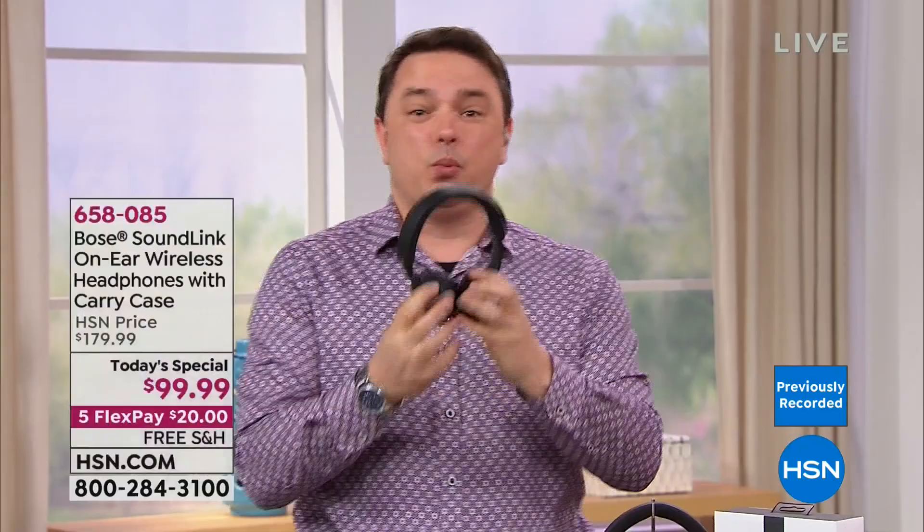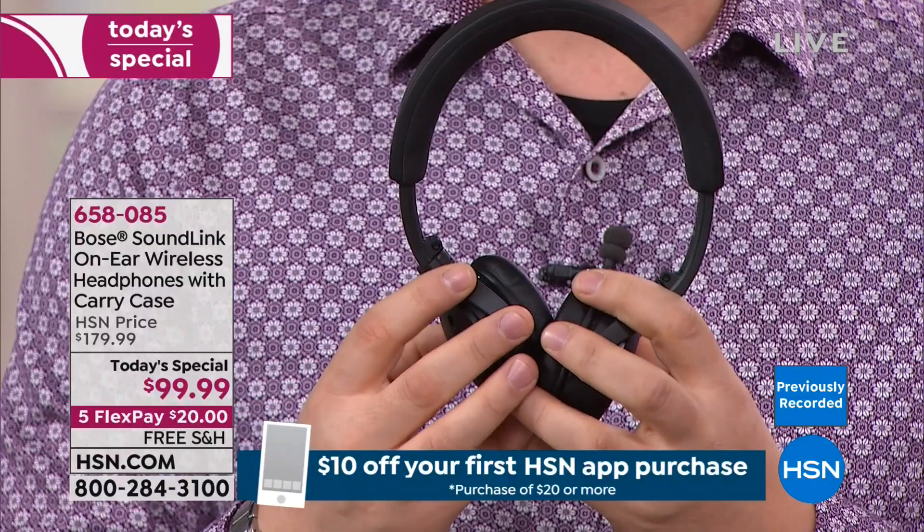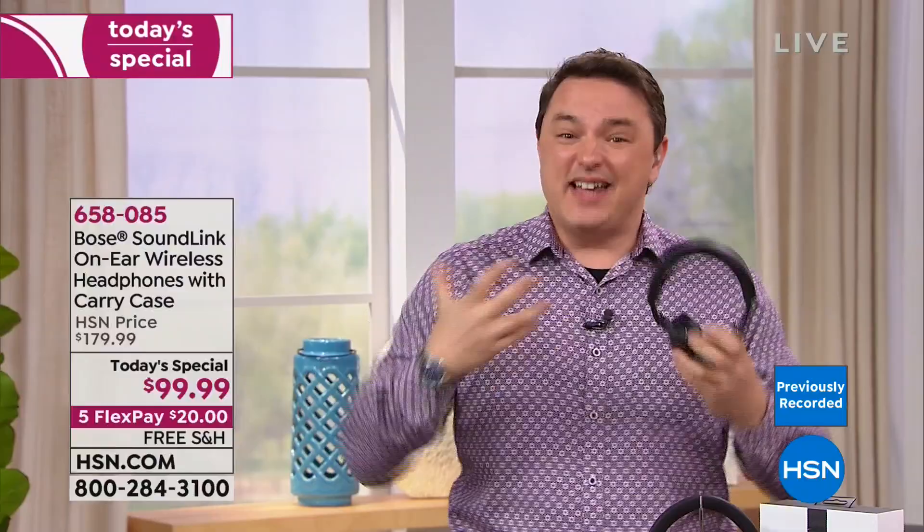The built-in microphone is specifically designed to be noise-rejecting. It's carefully tuned toward your mouth, picking up only your voice and rejecting everything around you. The person on the other end hears your voice clearer than if you were just speaking over the phone, and you can hear them better through Bose technology too. The whole experience of taking a phone call is made better.